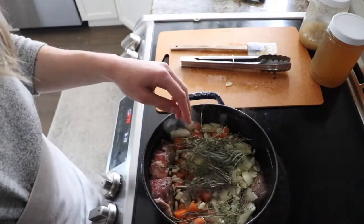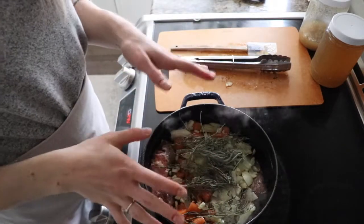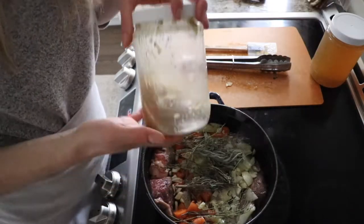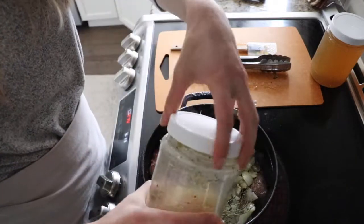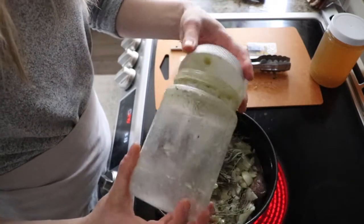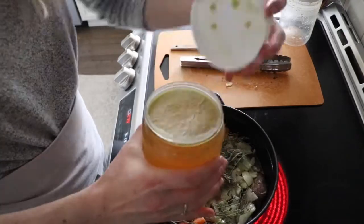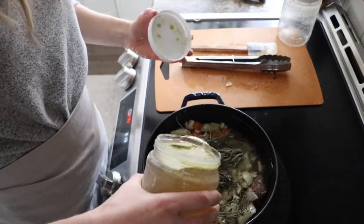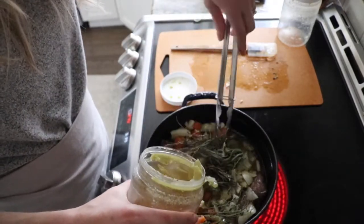Lastly, we want to fill this up with our broth — our bone broth. Now if you don't have homemade bone broth, you can use store-bought beef broth. I love our broth; we combine chicken and beef bones and it's really good. I'm going to fill this up — I think I need a little bit more. Nice layer of gelatin there — get that in the roast, that's the best part.